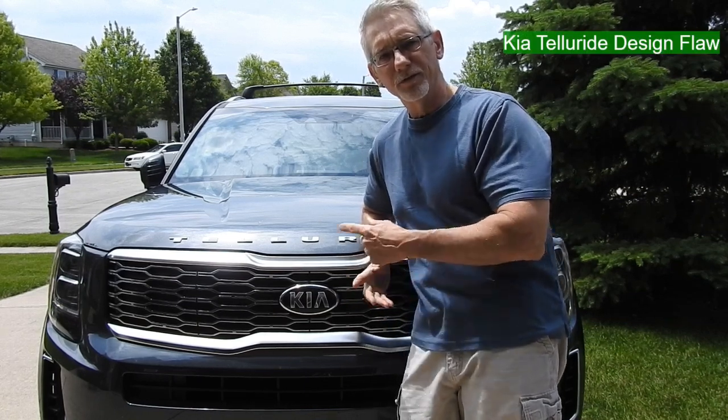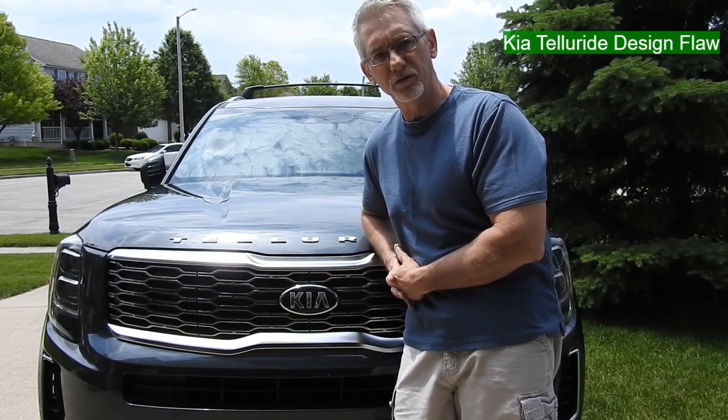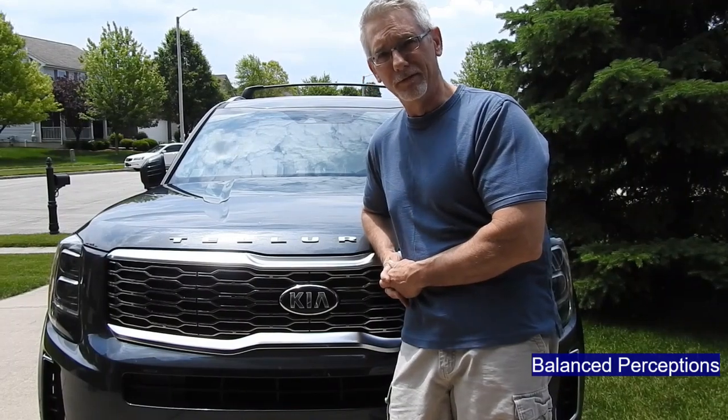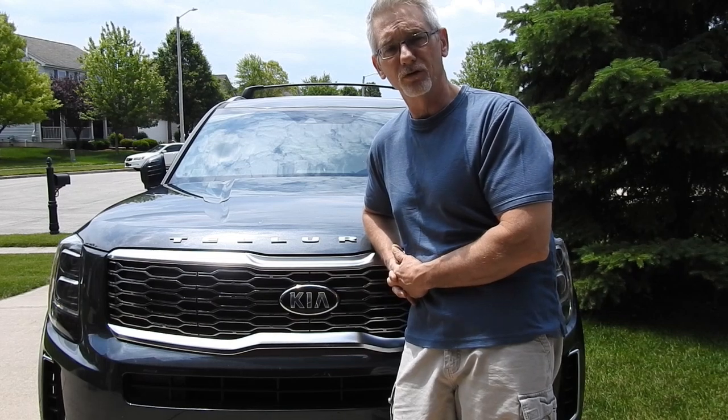Hey everybody. 2021 Kia Telluride EX trip. I love this car. It's beautiful. Seriously though, it's probably one of the absolute nicest vehicles I've ever owned.